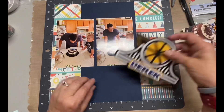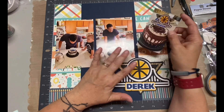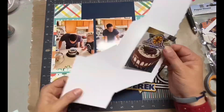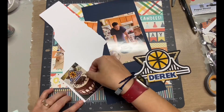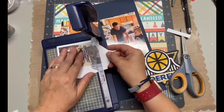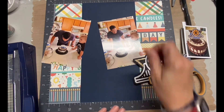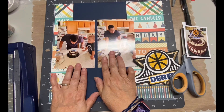Originally I put that blue stripe right down the middle between the nine and the three on my mat. But after I put the pictures down and decided where I was putting everything, I scooted it over a little more to the left. So it's now sitting at the 10 and 4 — don't ask me to do math when I'm trying to talk!